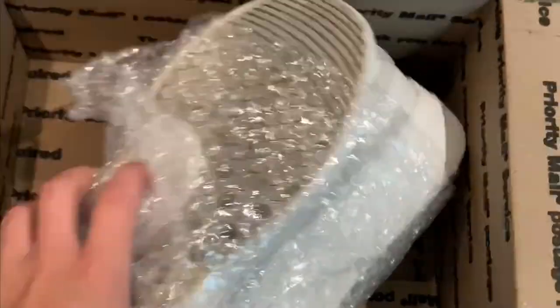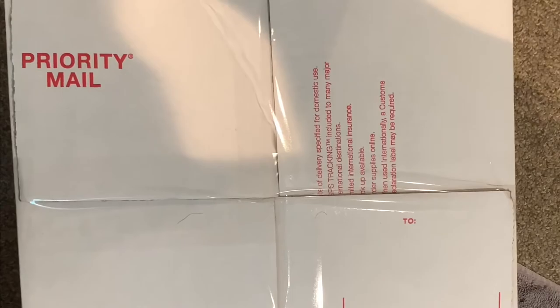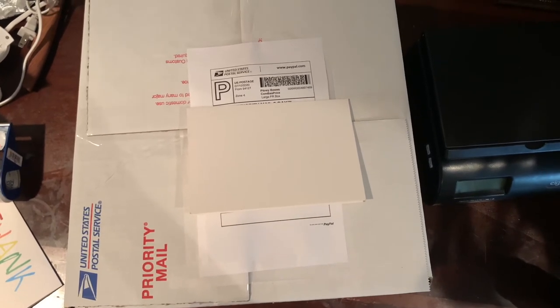Then you just place them in the box. Now that it's all taped up, all you have to do is put the shipping label on and you're good to go. Once the item is packaged up and the shipping label is posted on it, you can just drop it off at the USPS — you don't even need to wait in line.